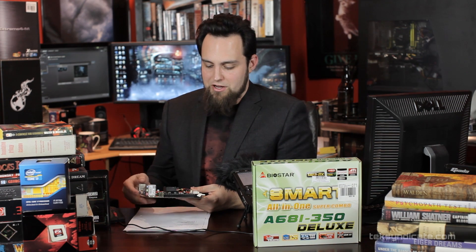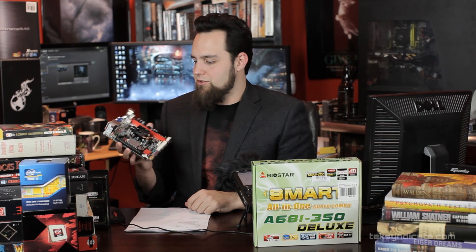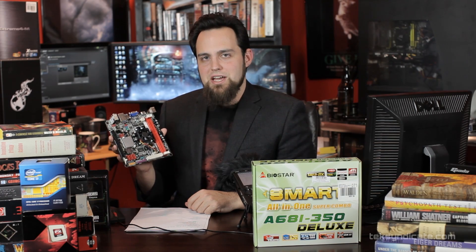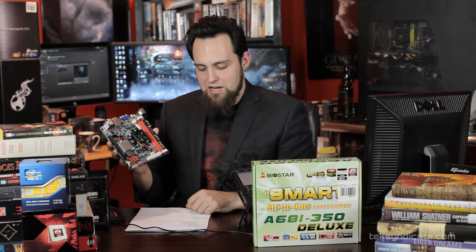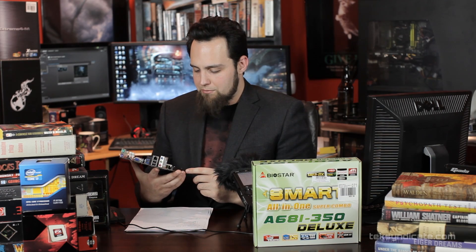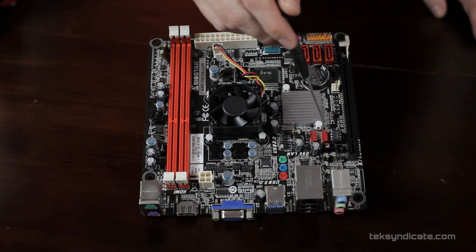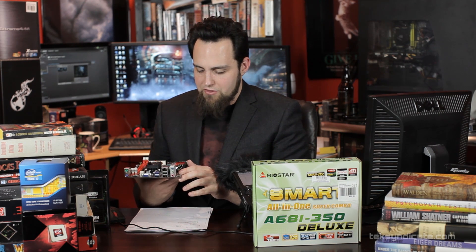Moving around, we have three SATA ports and they're all 6 Gb/s SATA — pretty epic for a tiny ITX APU board. There's your PCIe x16 slot, and behind that we have two USB front panel connectors. There are also some fan headers and heatsinks scattered around the board.